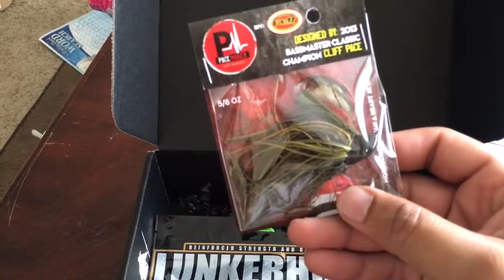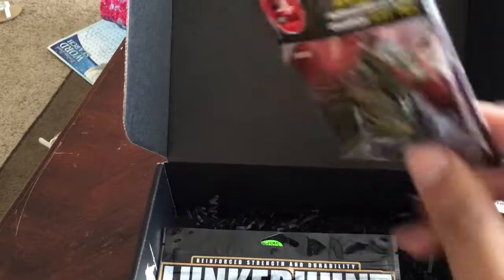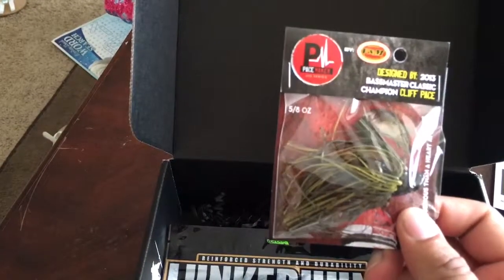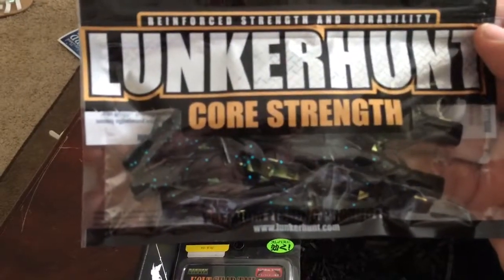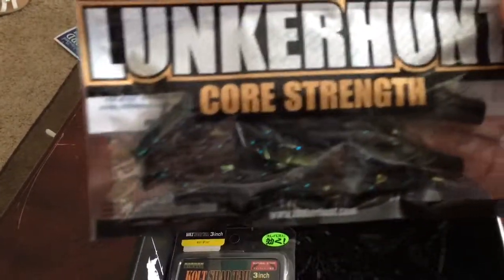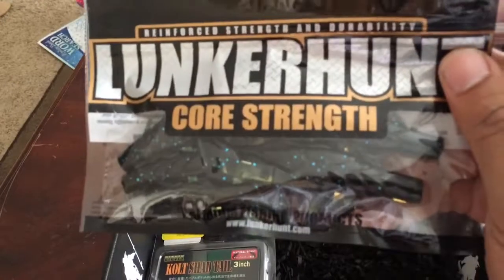And then the Pacemaker Adrenaline Flipping Jig — this is a 5/8 ounce. This should be good. The value is $5.79. And then a 5-pack of Lunker Hunter Lunker Crawls. You should put these on the back of the jig, or maybe a Carolina rig or something — I'll figure out what to do with them.